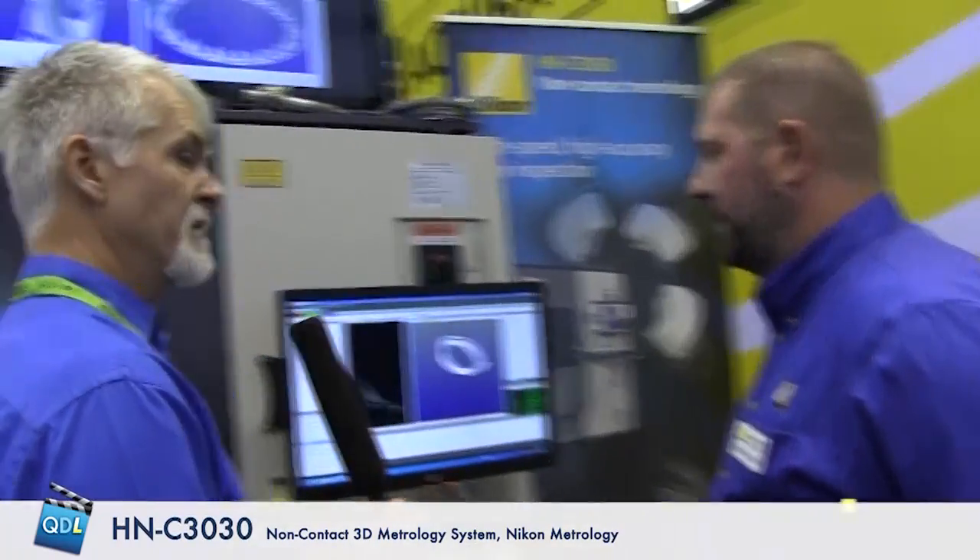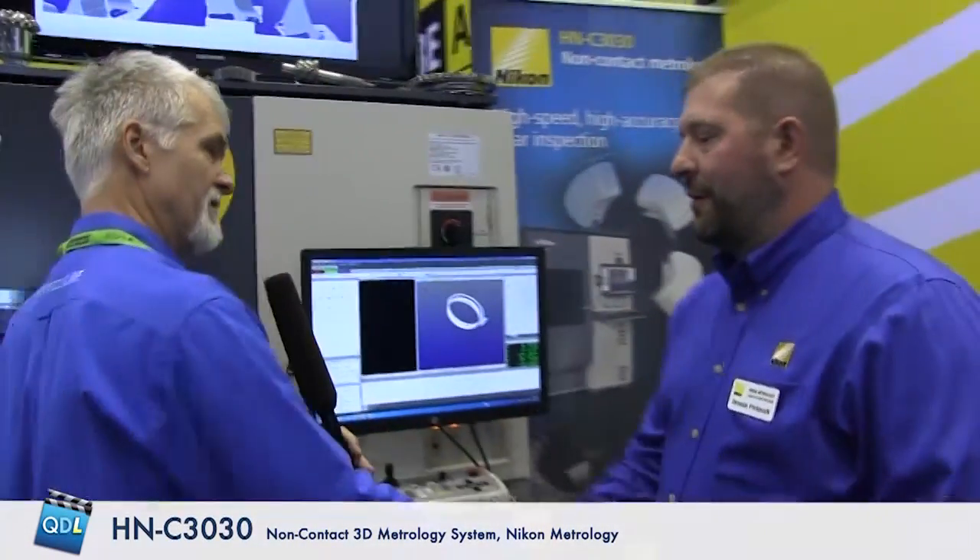Reverse engineering gears is also possible. We'd use third-party software to generate the CAD file, but the machine can export an STL file or point cloud which can then be taken into third-party software to generate an IGES or STEP file. Thank you Dennis for demonstrating the HNC 3030 — appreciate it.